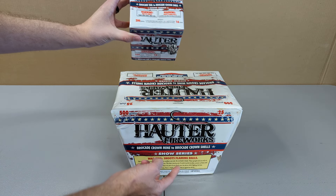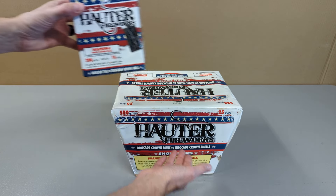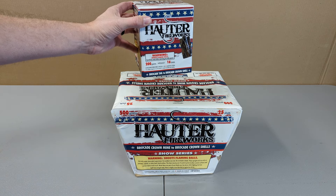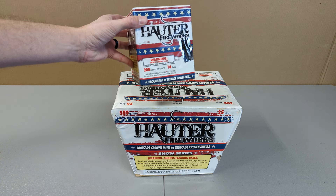This one has a rising tail, this one has a mine effect. I only have one of each, so we're gonna light the 200-gram cake first, followed by the 500-gram cake. If you had a couple of each of these, you could get really creative with what you can do in a firework show. Hope you guys enjoy both of these fireworks from Hotter — if you do, let me know in the comments below.